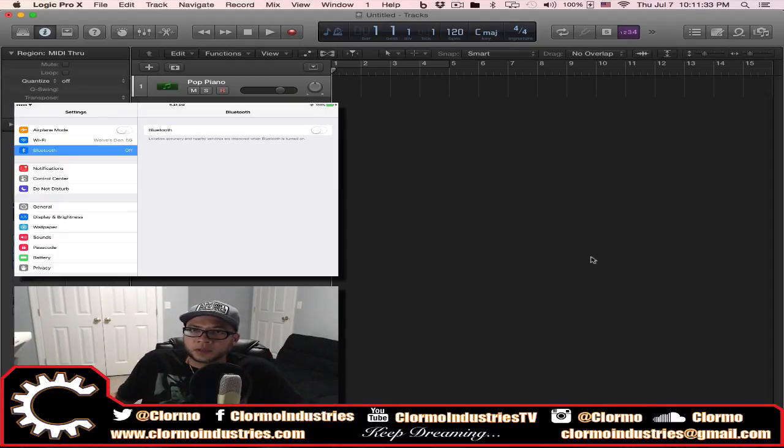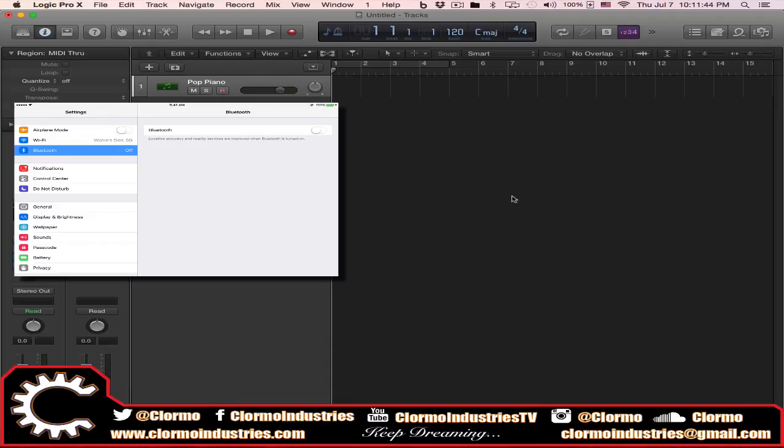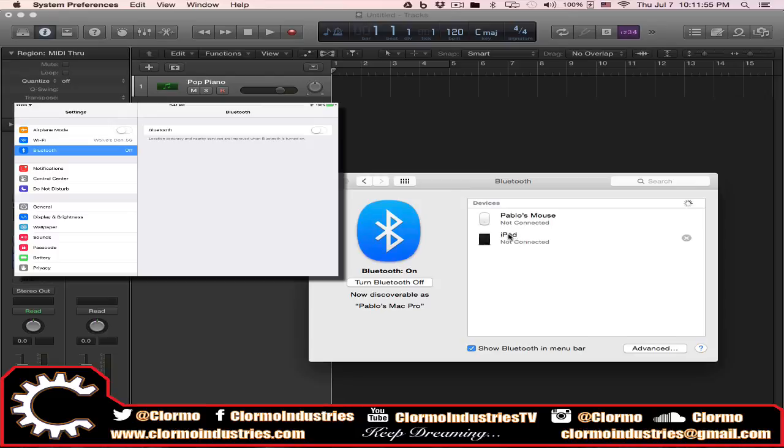To set up Logic Remote, the first thing you have to make sure is that your computer Bluetooth is on. I'm going to go to Settings and then Bluetooth so you have an idea what the devices look like. We're going to make our iPad discoverable. Go into your Settings, go to Bluetooth on your iPad screen, turn it on, and you'll see your Mac Pro because it's discoverable. Select your Mac Pro and now you are connected.